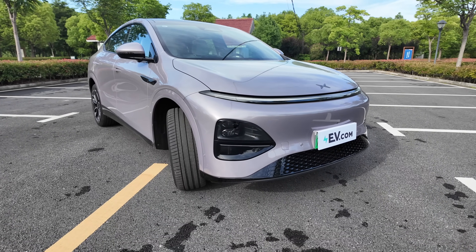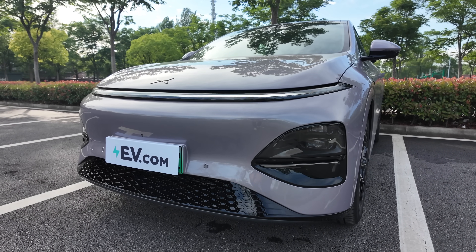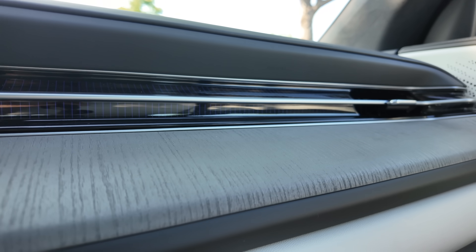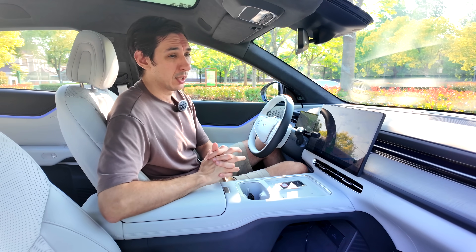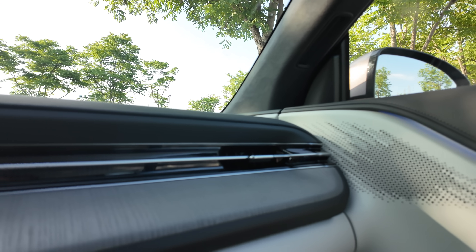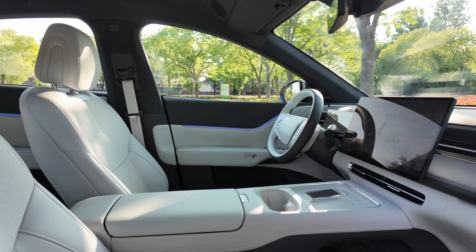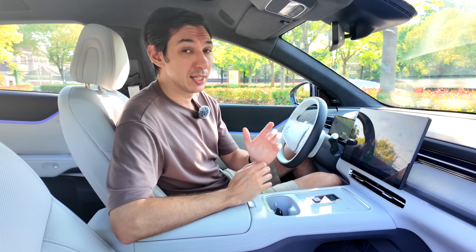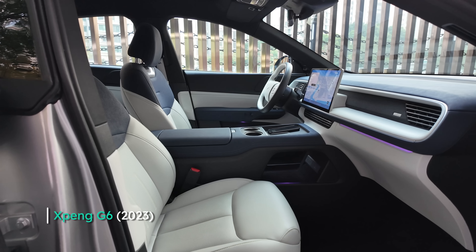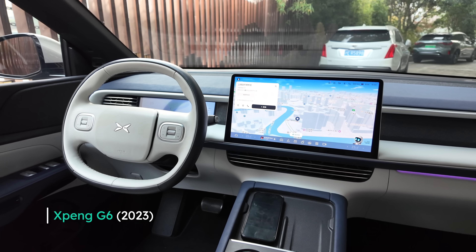The center unit has been redesigned with softer-touch materials, wood grain, suede headlining, and ambient lighting — and this version starts 12% cheaper in the Chinese market. While that sounds great, I'll say something controversial: I actually prefer the interior design of the old G6. I felt it was more thoughtful and genuinely better quality, whereas the new materials here feel like they're trying to appear premium without quite achieving it.